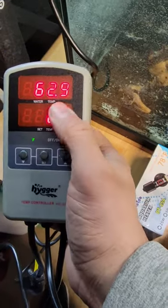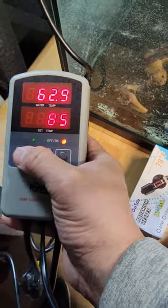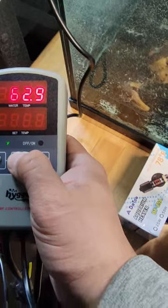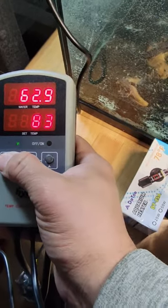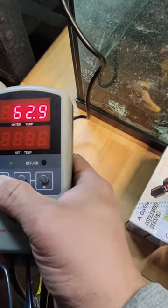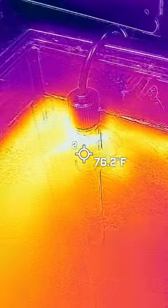We're going to set it up to 75°F. Hold the button down, it starts blinking, then we go down to 75. Hit the set button to confirm.